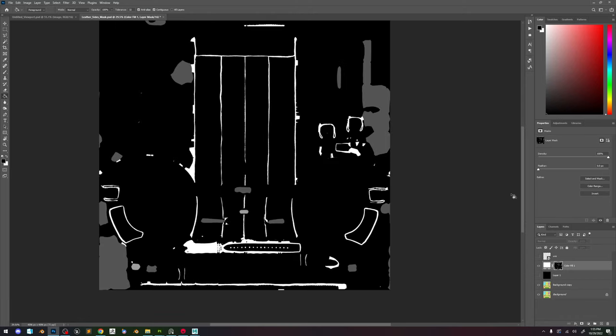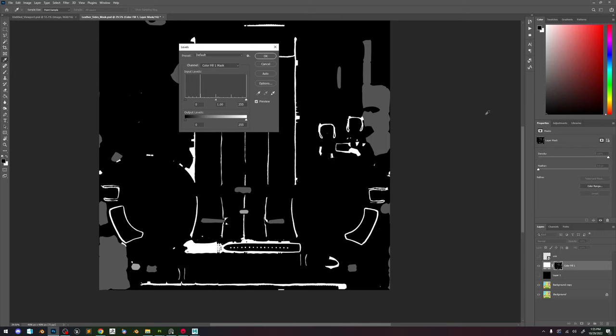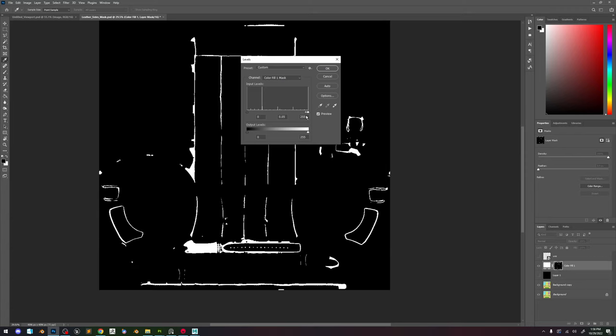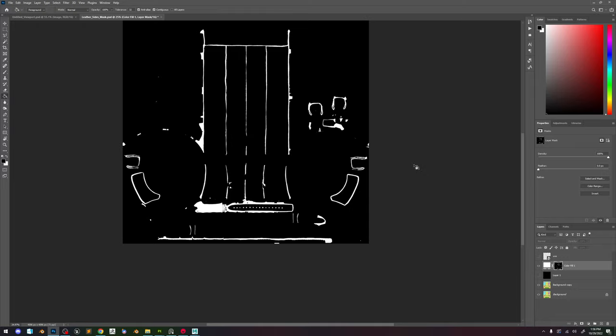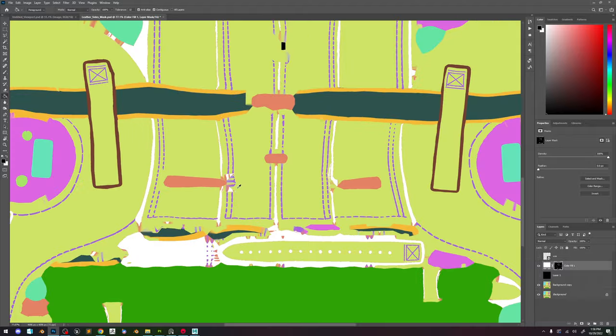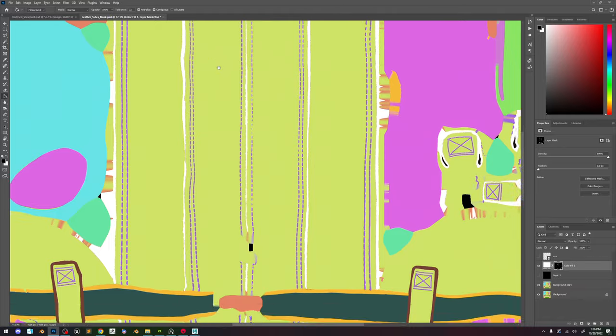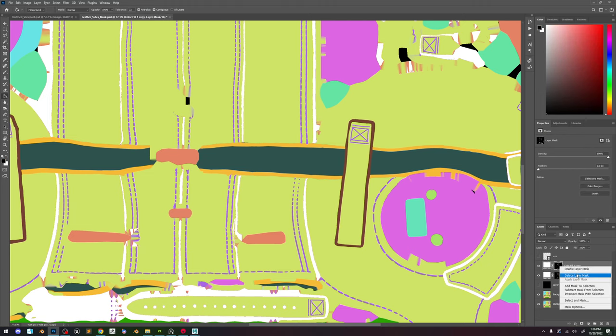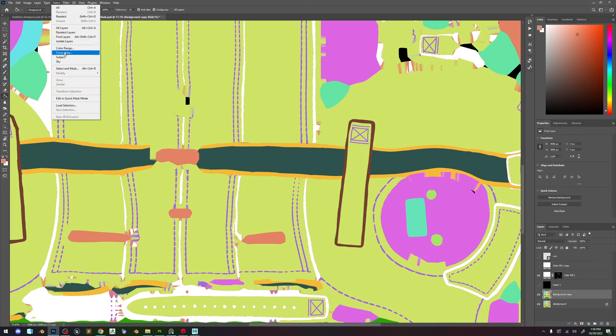You can see we get some unwanted pieces. So now we can do a Levels adjustment by hitting Ctrl+L and just get those out, giving this more contrast. Now we have one of the ID colors selected. Now let's do the same here — I'm going to duplicate this fill, Ctrl+G, and delete the layer mask. Now we're going to Select Color Range and do the same for this color.